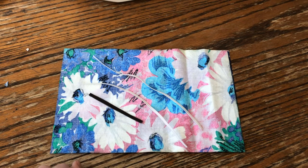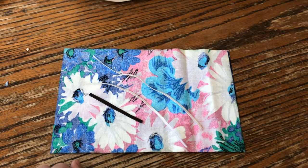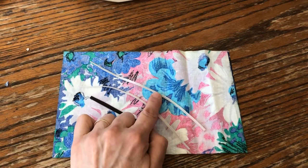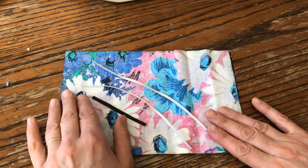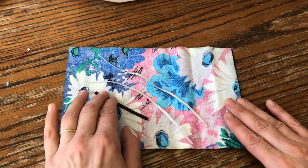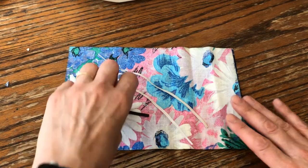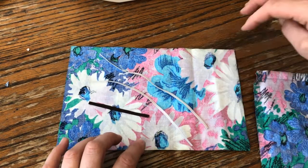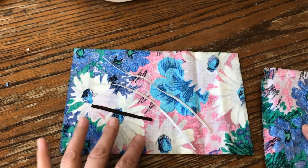Hi guys, this is Maria and I will show you through this video how I attach a nose piece to the mask and how I sew around it, just in case you would like to have an idea. I will also skip a couple of stages so the video won't be too long.